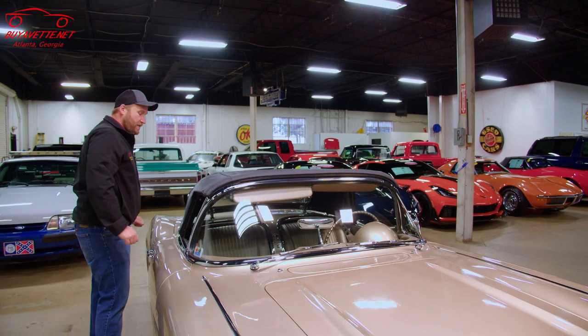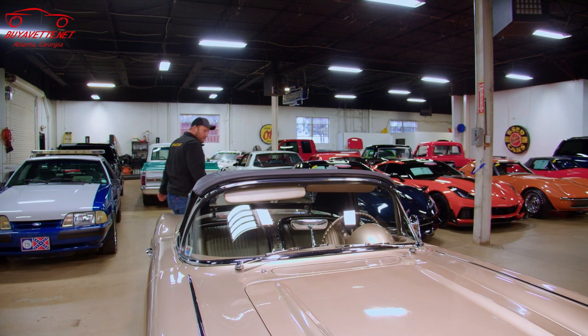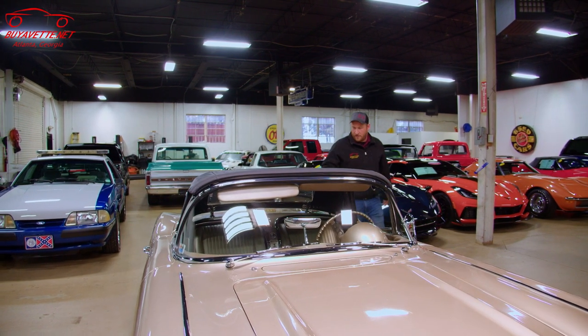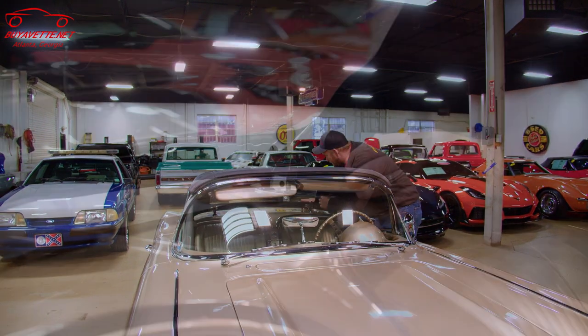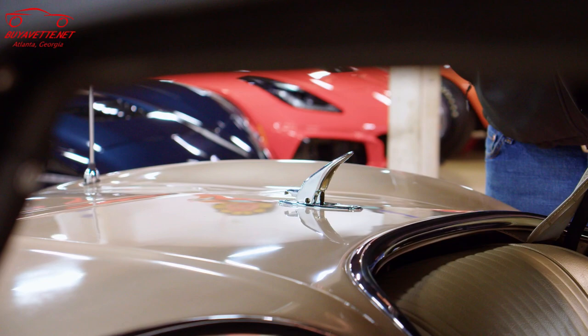Once you have the latches undone, in the back here there's a little hook on the back top that we have to undo. And once that's done, we'll be able to lift the back of the top up.